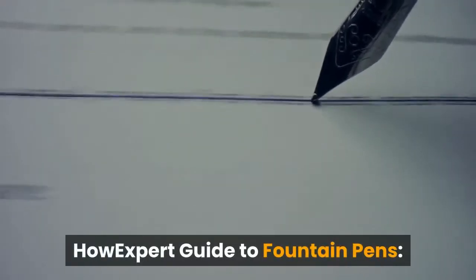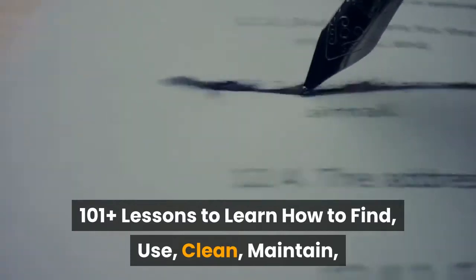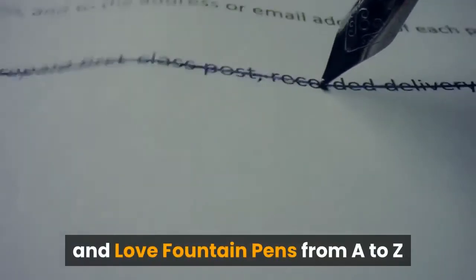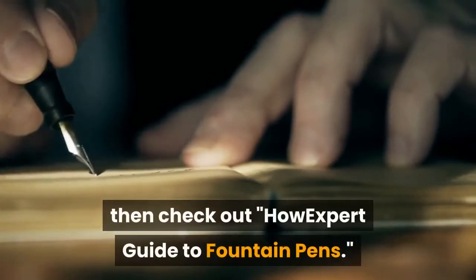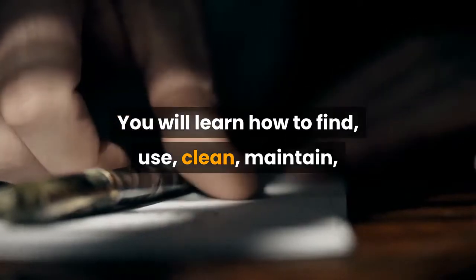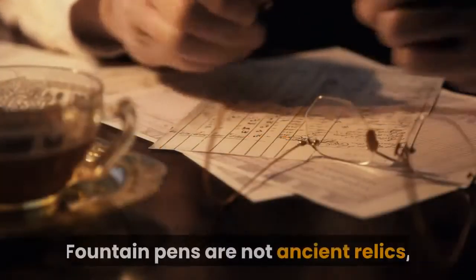How Expert Guide to Fountain Pens: 101 plus lessons to learn how to find, use, clean, maintain, and love fountain pens from A to Z, by How Expert with Lauren Trey. If you want to learn everything about fountain pens, then check out How Expert Guide to Fountain Pens. You will learn how to find, use, clean, maintain, and love fountain pens from A to Z.